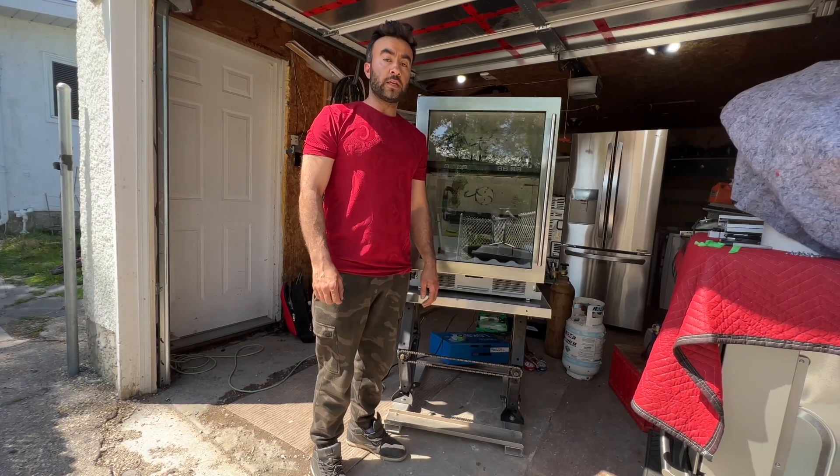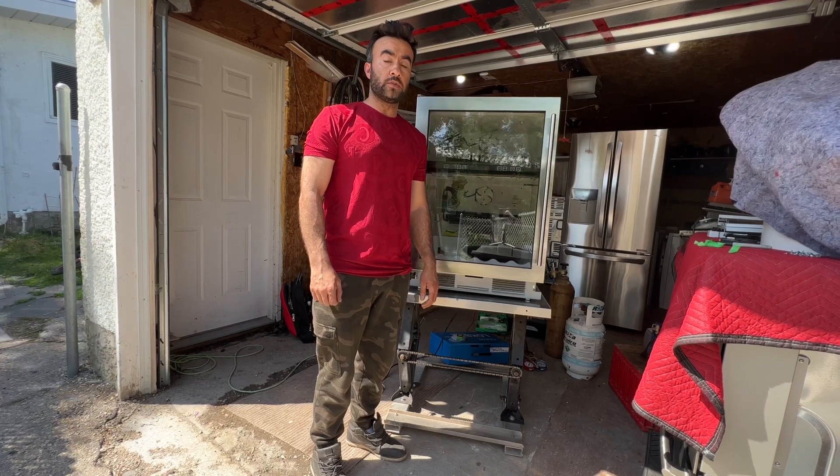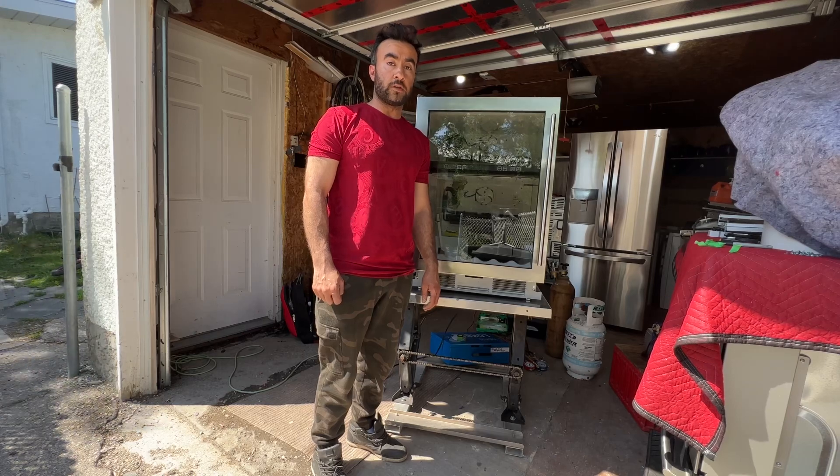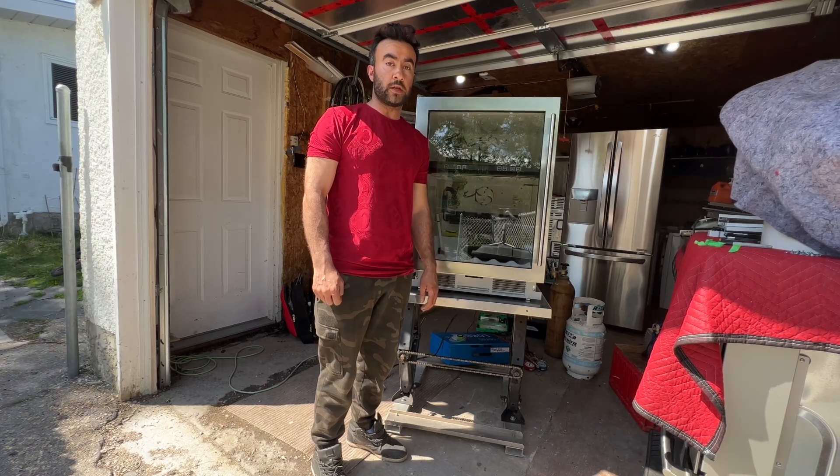Thank you so much for watching my videos. If you guys have any questions, please comment below. Don't forget to subscribe to my channel, like my videos, and share them with others. You can also follow me on Facebook — that's called Hamid Appliance. Thank you.